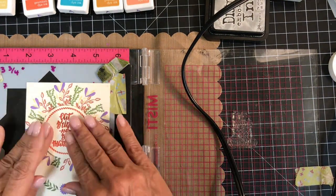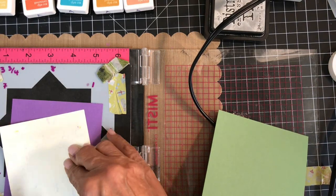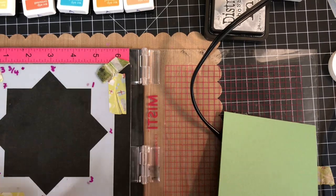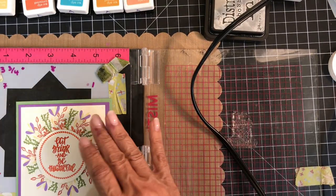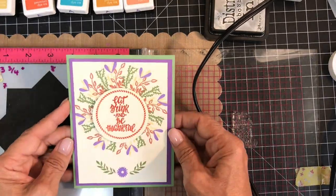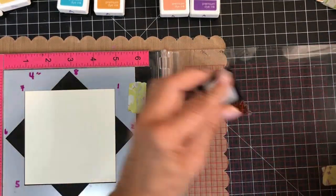I popped up the circle with foam squares, and now I'll put the card together. I often use 3 and 3 quarter by 5 inch panels because I like to put another panel behind it. The purple panel on the green cardstock base are a perfect combination for this card. I traded out my template for the four inch one, and I have another way to make a wreath.